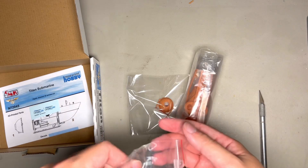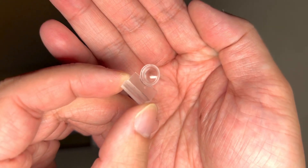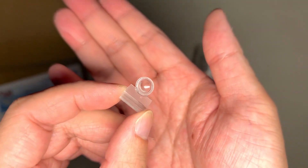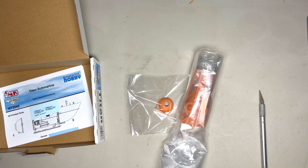Then we have a cast resin piece — the only cast resin piece of this kit — which is this clear resin molded front viewing window. That is clear; you can see my finger through that. Pretty straightforward and nicely molded.